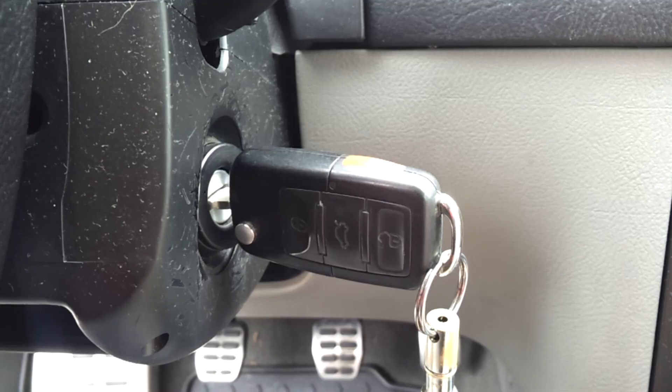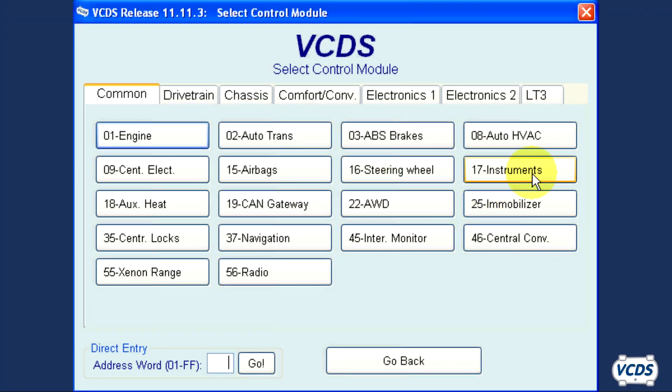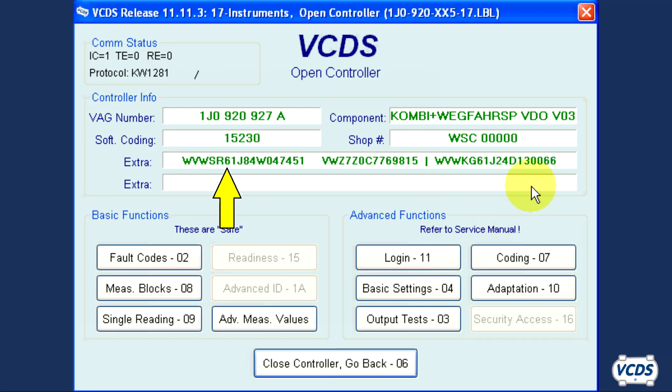Now remove the key from the ignition and wait one minute. After the ignition has been off for at least one minute, turn it back on and go back into the instrument cluster. You should now see the correct VIN number listed in the extra field. In many cases, the old VIN from the used instrument cluster will still be displayed, but the immobilizer serial number will now match the original instrument cluster.